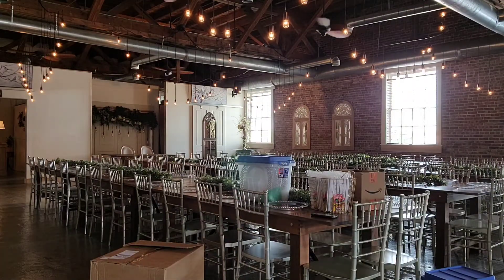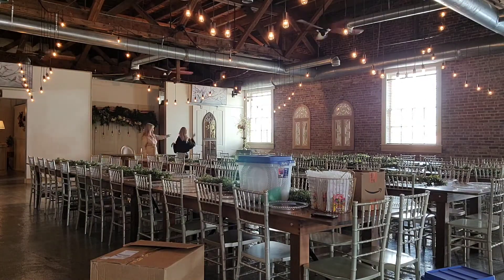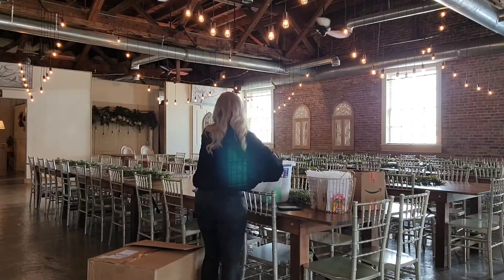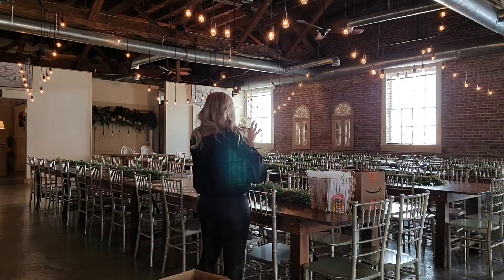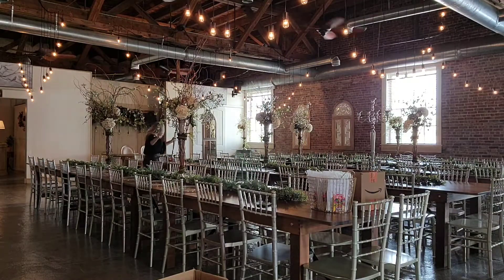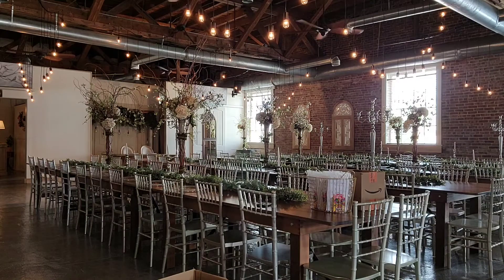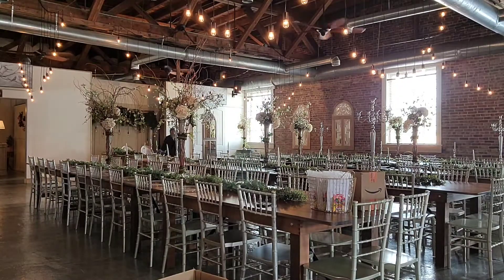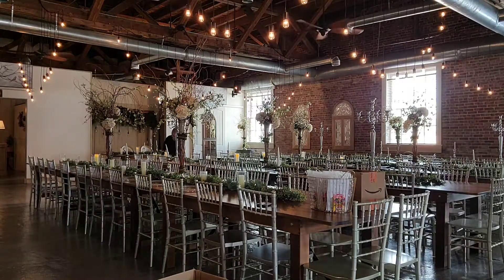First things first is getting everything inside and in a general place. This is the venue owner — we're talking details, making sure I'm on the same page so I know exactly what to do. There weren't as many guests as anticipated, so I'm moving the charger plates so everyone is closer to the head table. The extra chairs we'll just leave without charger plates so it doesn't look any different. The pictures will still be gorgeous.